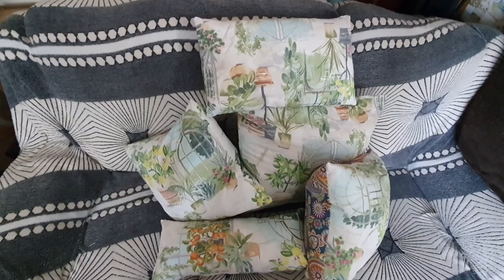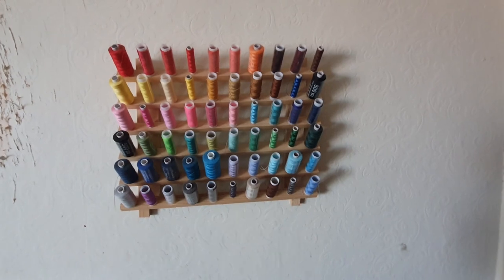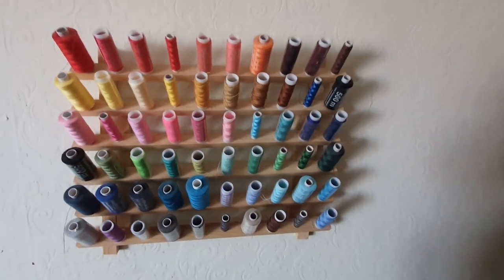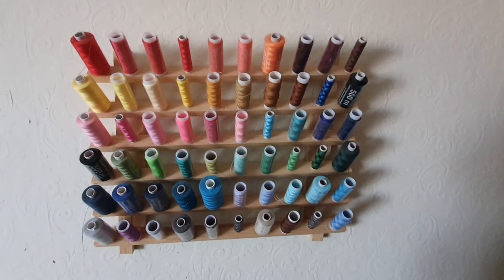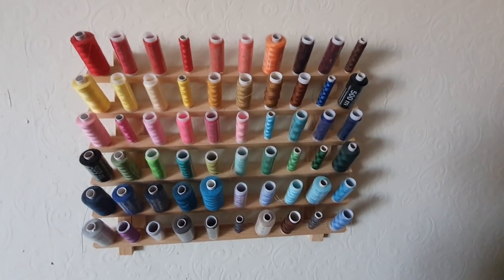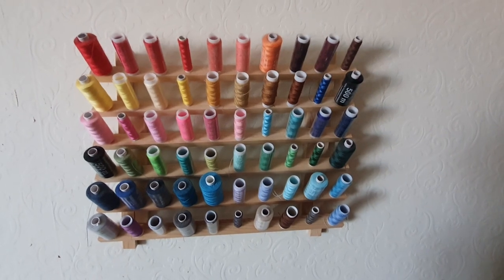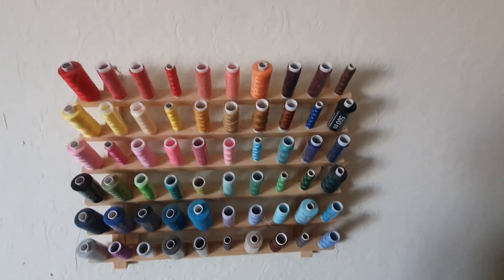So I just thought I'd show you this really useful tool that you use for sewing. This is where I keep all my - well, not all of them because I've got absolutely loads of spools of cotton - but I bought this, I can't remember if it was from Amazon or eBay, it's pretty cheap anyway. This is where I store my spools of thread and I think it looks quite decorative, just like a piece of art.